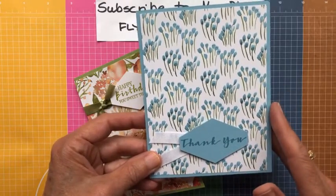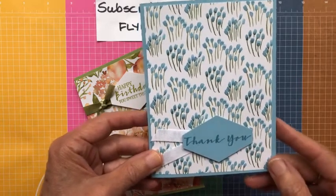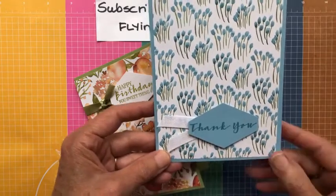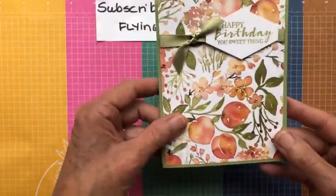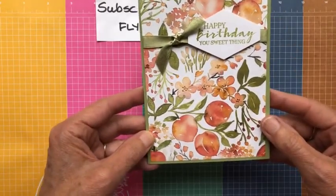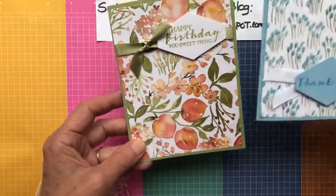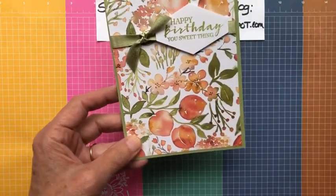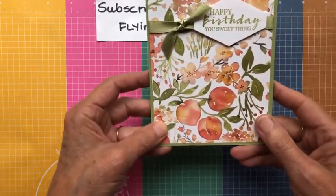This first card is a Balmy Blue card base with one of the DSPs from the You're a Peach pack, a little die cut made with the Tailored Tag, and a bit of white ribbon — really letting the beautiful paper shine. The second card is on a Pear Pizzazz card base, also using the Tailored Tag. The sentiments on both are from Sweet Strawberry, which I thought went well with the stamp set, and I used some Pear Pizzazz ribbon.